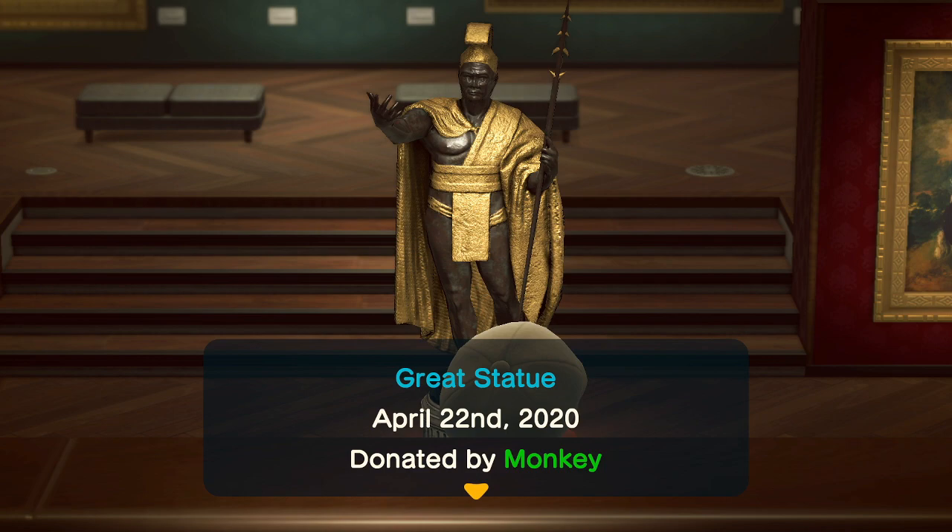This statue here — the great statue — if I remember correctly, there's no fake version of this statue, so buy it with confidence.